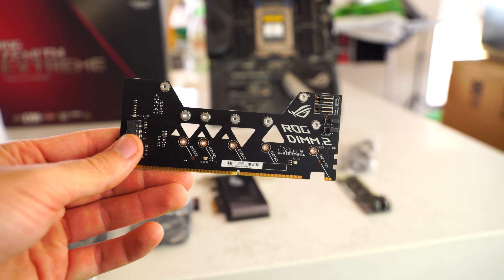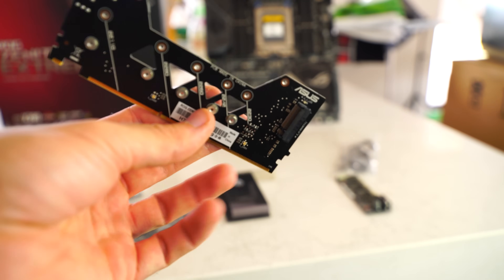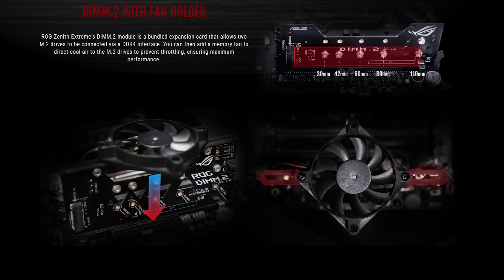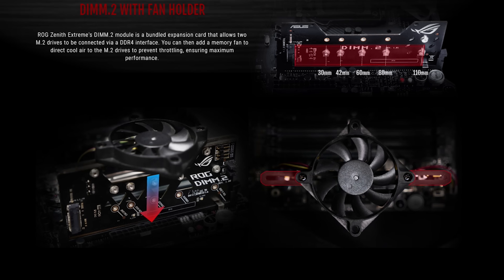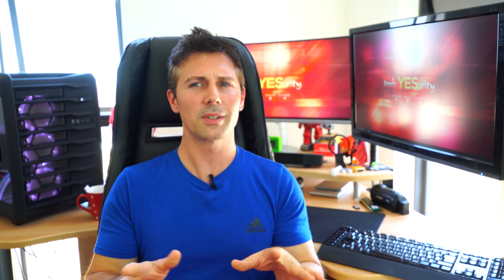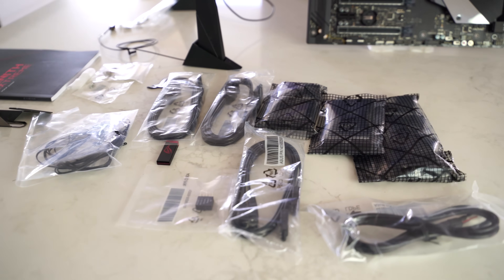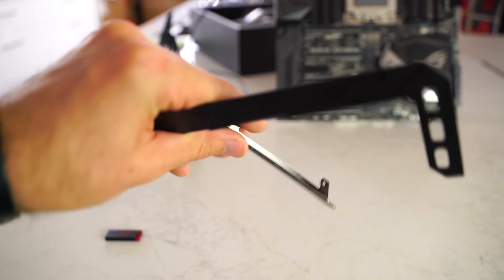Another feature that really set the ASUS ROG apart was their add-in M.2 storage card that works as random access memory. You can put in two M.2 drives, install it into a DDR slot, add a fan on top, and have a lot more memory at your disposal. This is great for someone editing a documentary with high bit rate footage — those people would use up a lot of RAM. It's a very niche but cool feature that will benefit people looking at productivity on X399.